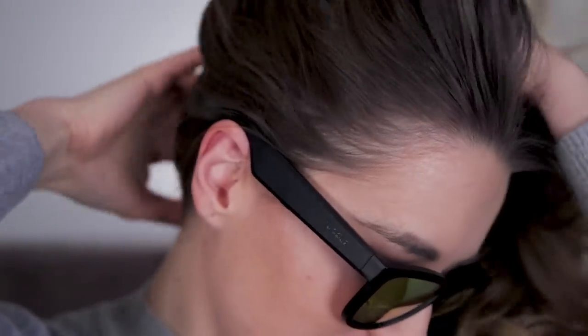You can also activate Siri or Google Assistant and answer calls, all enabled by the microphone in your glasses and a Bluetooth connection. Above all that, it's protecting you from harmful UV rays in a stylish way. What more could you ask for?